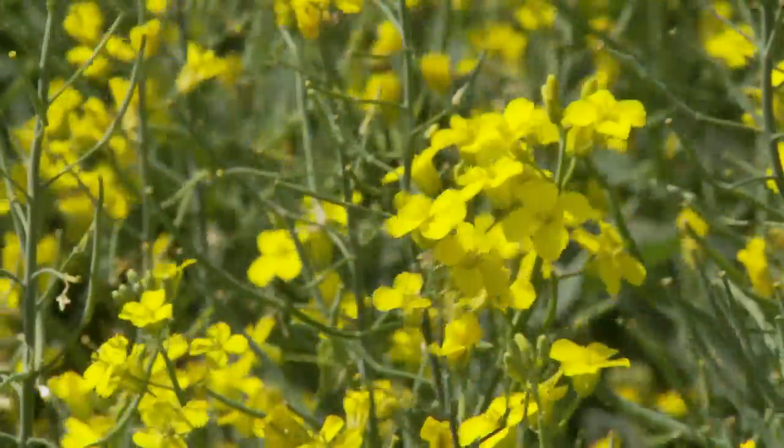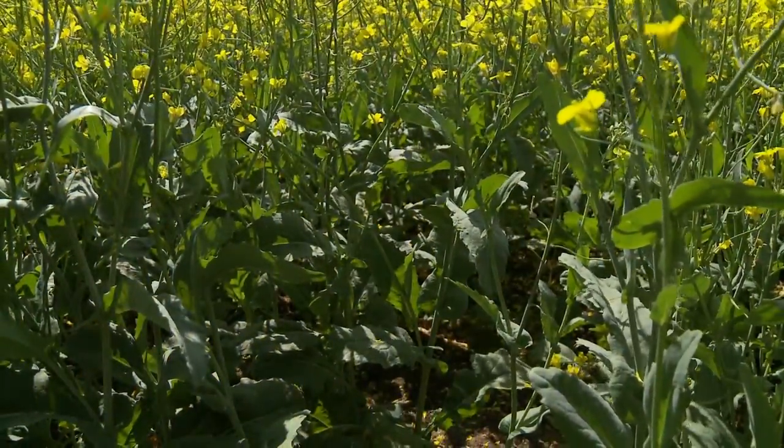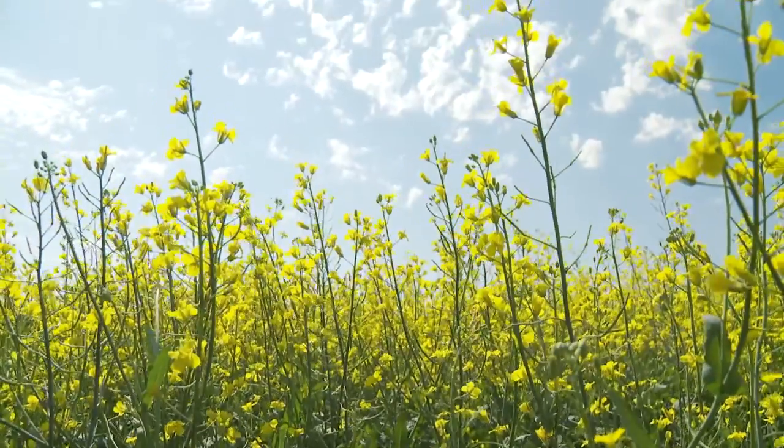We think it's important to understand how a canola hybrid is going to react to disease pressure in the field. As an agronomy team, our best management practice is: when it gets to that timing when sclerotinia is of concern — that bloom stage of canola — we want you to get out and scout for sclerotinia. If environmental conditions are conducive to disease, you may have to consider a fungicide application to protect the yield that's out in the field.